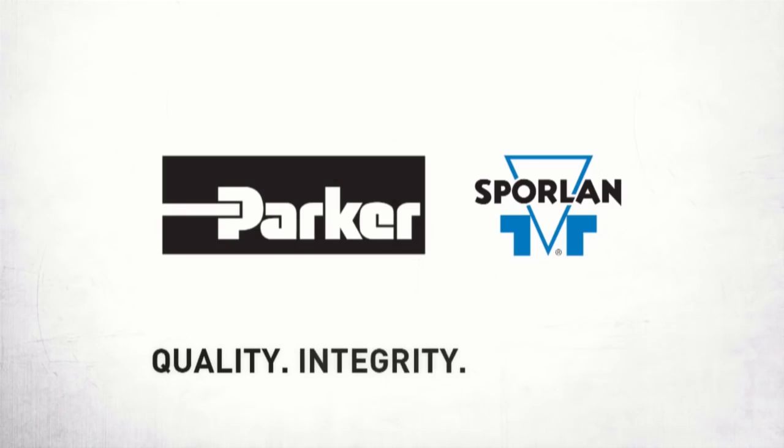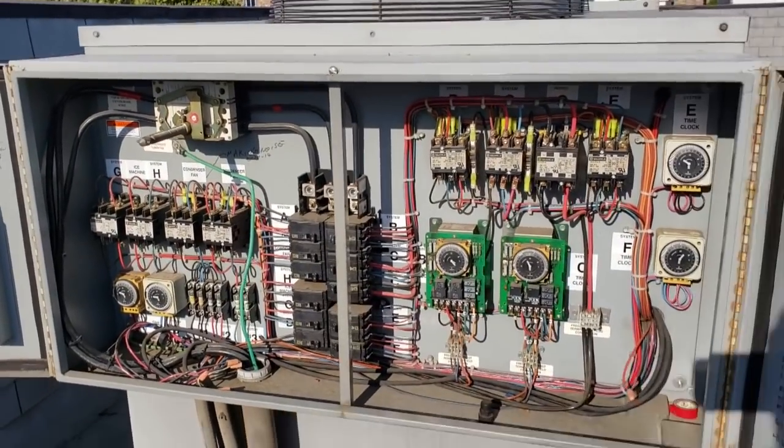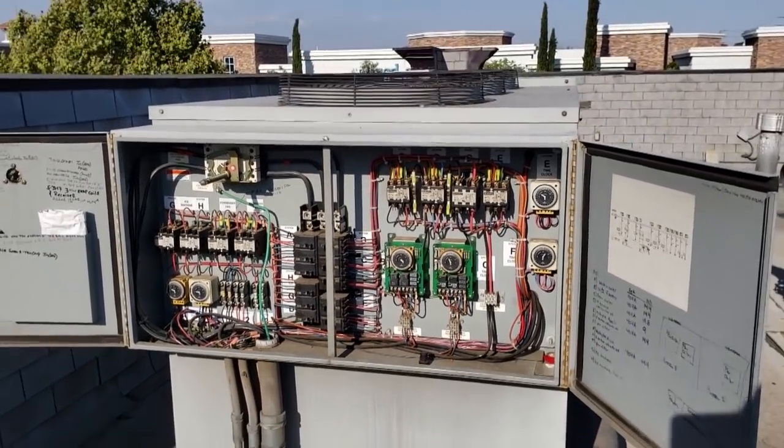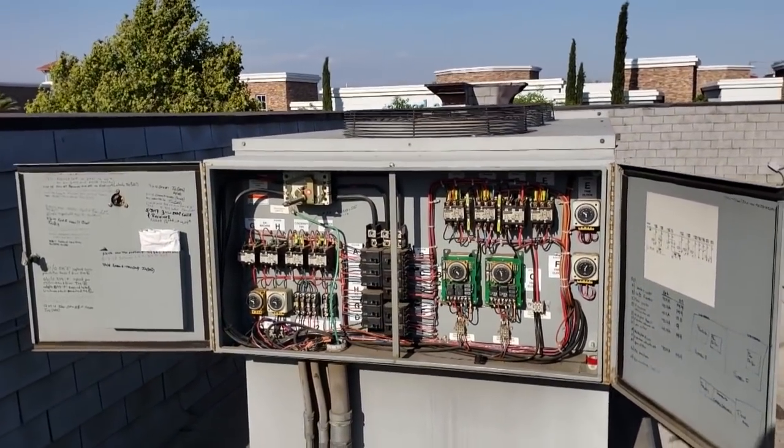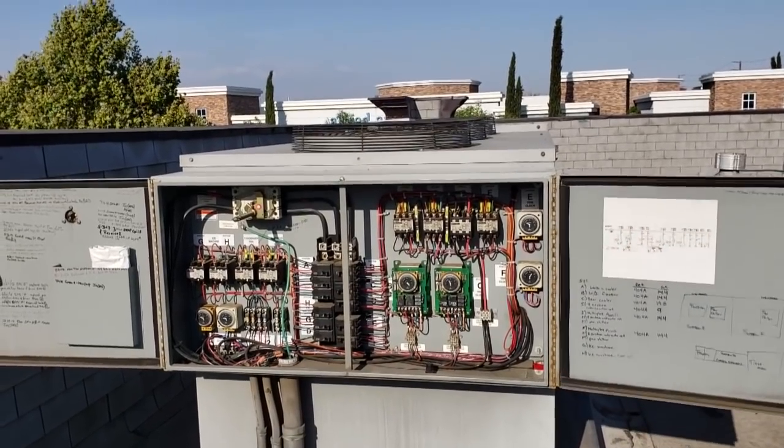This video is brought to you by Sporlin. We got a service call on a walk-in freezer — well, actually they said the service call was on the walk-in cooler. They said there was a burning smell from one of the motors.